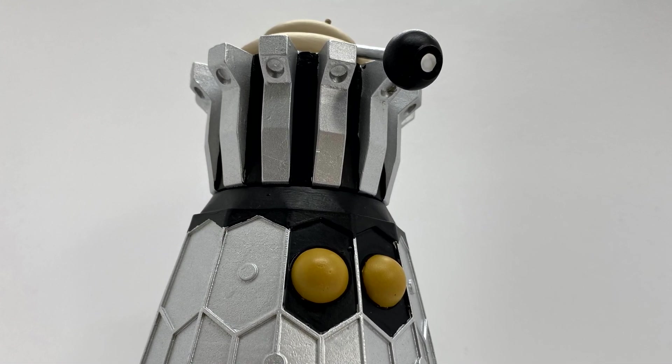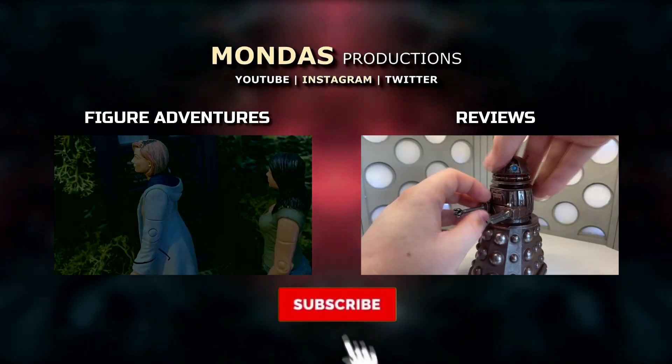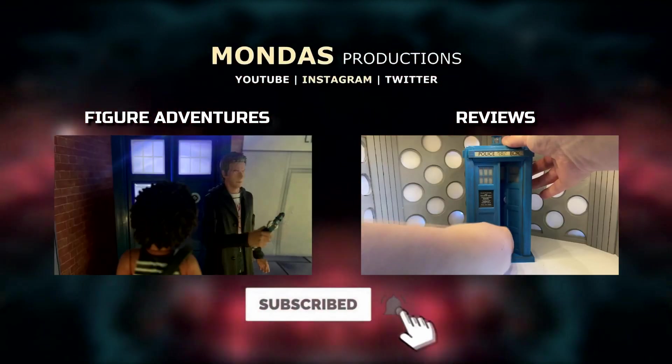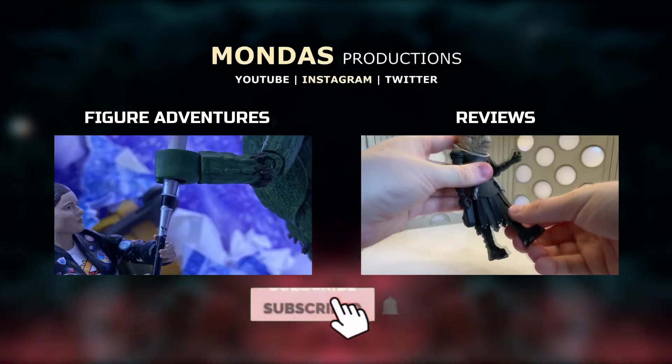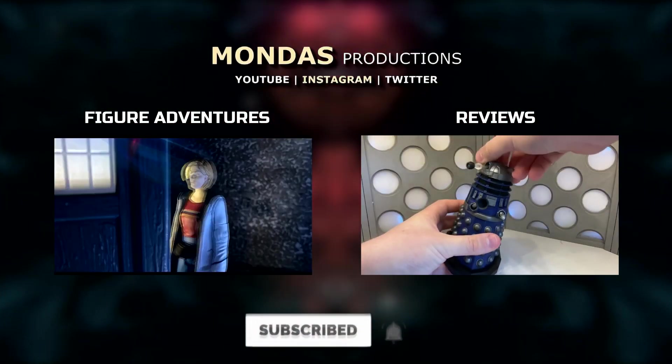Thank you for watching and I'll see you in my next video. Don't forget to click below and subscribe. What? How could I possibly forget that? Oh, my goodness sake. You've got the message, haven't you? Don't forget.